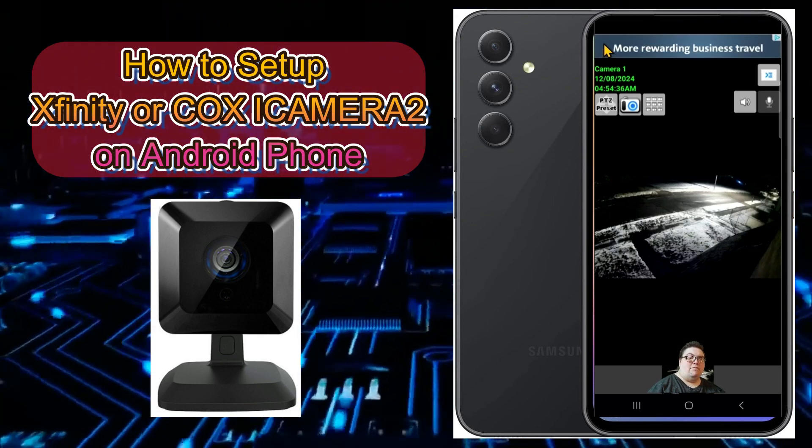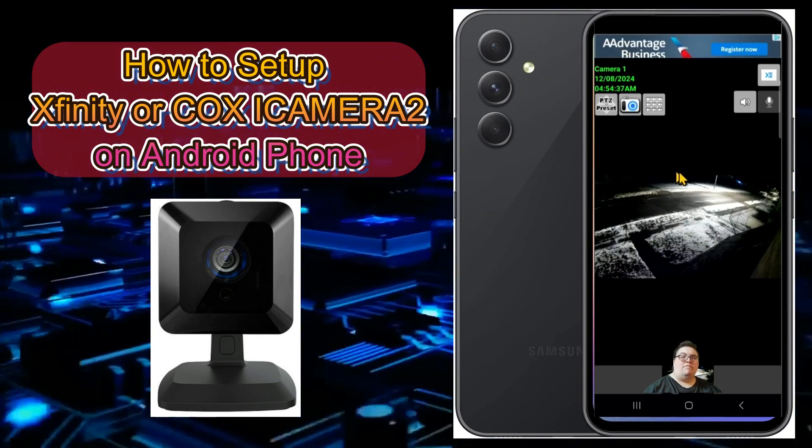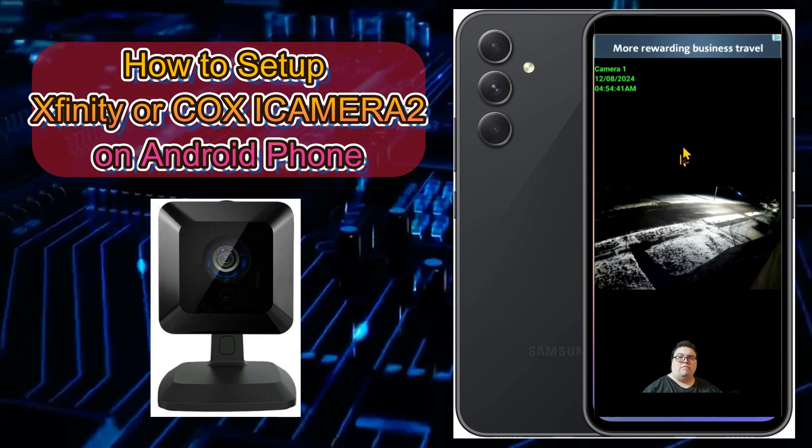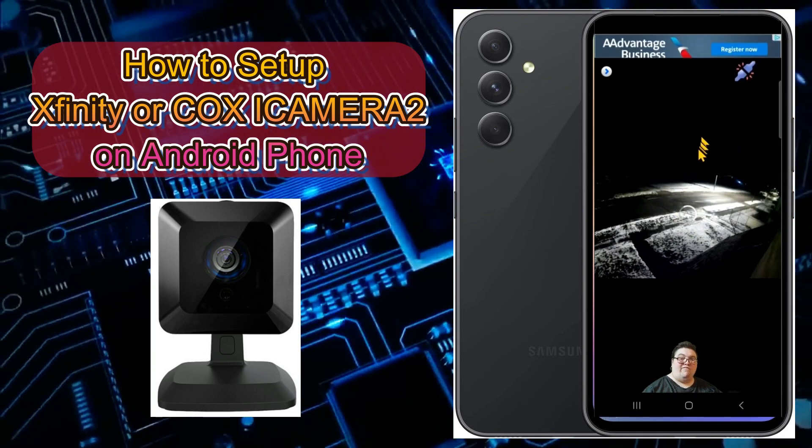Go back to the main page and it should come up. There's my camera — one of my cameras is now showing a live view. If you want to add more cameras, there's an easy way to do it.